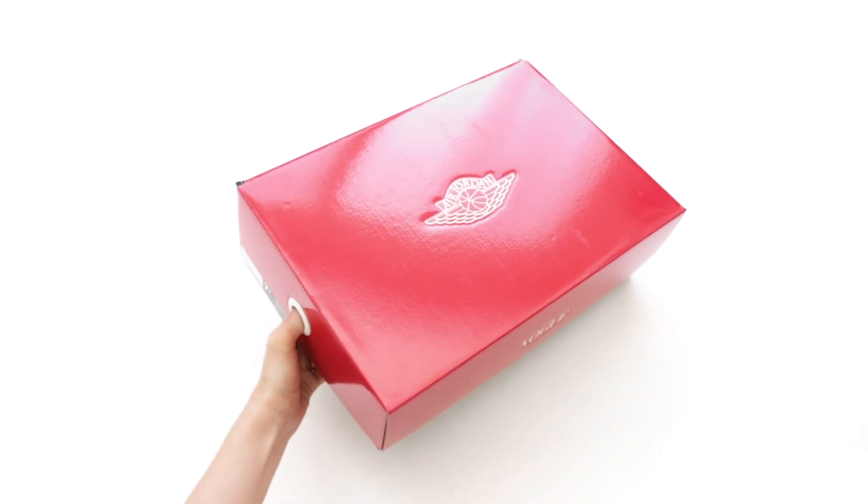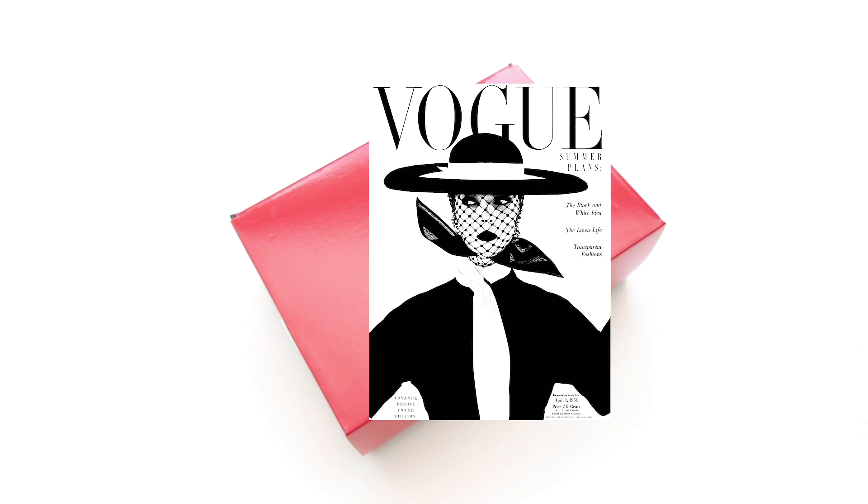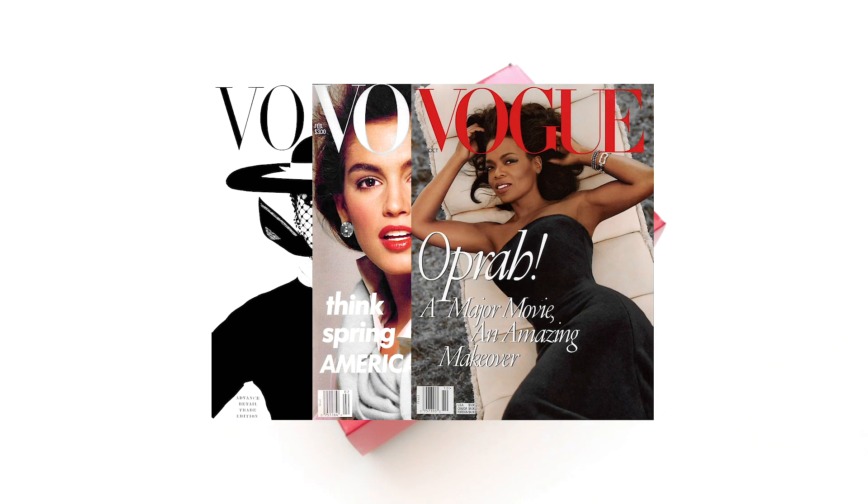Hey guys, it's Jen. I hope you've been well, and I'm really excited to share with you that your girl got hooked up by Jordan Brand with the first ever women's Jordan collab, and they teamed up with Vogue, an iconic fashion and lifestyle magazine.